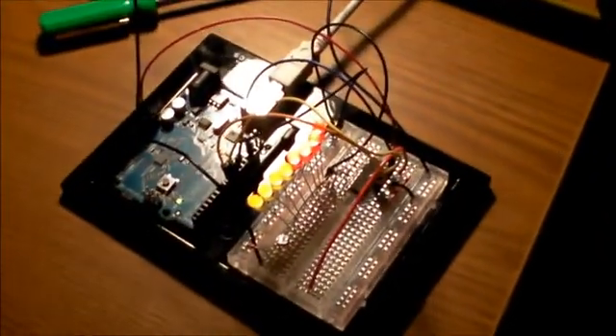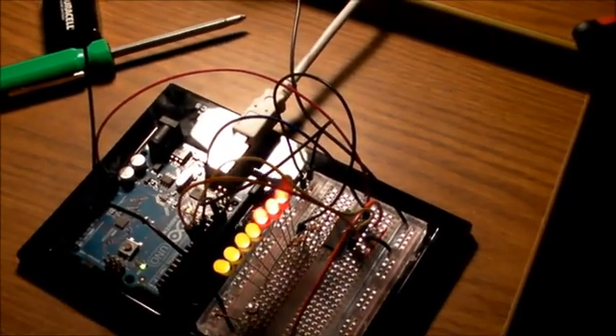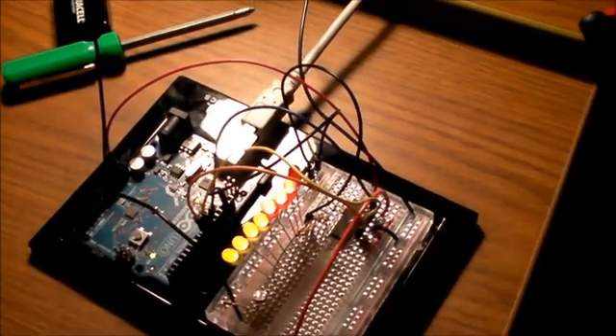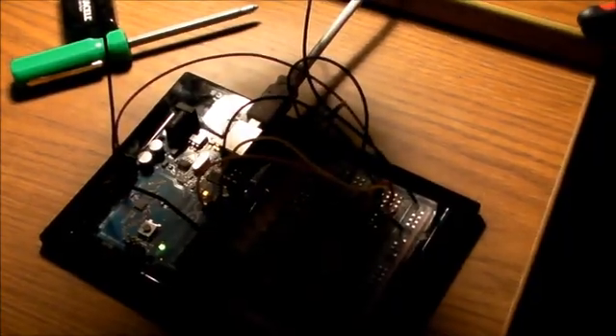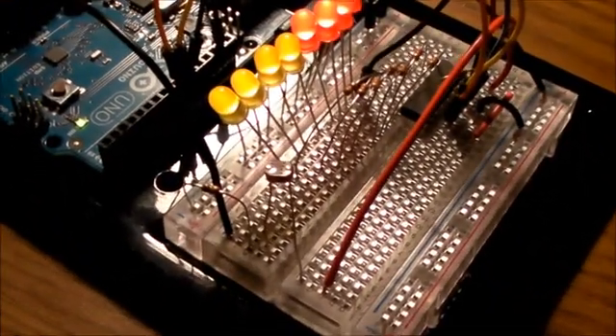Basically, I have my light right here, and if I start covering it up with shade, you can see that it can tell how much light is over it. Pretty cool photo resistors right there.